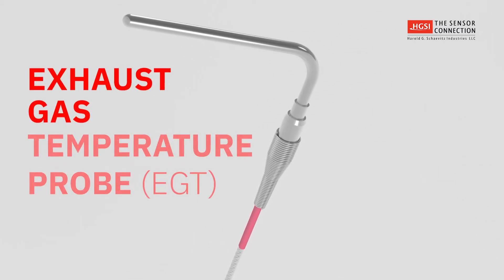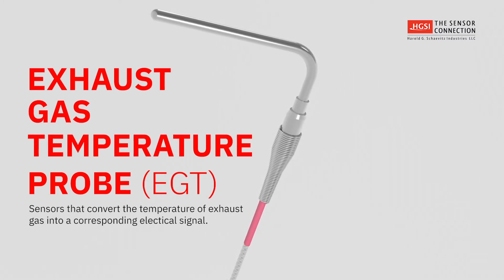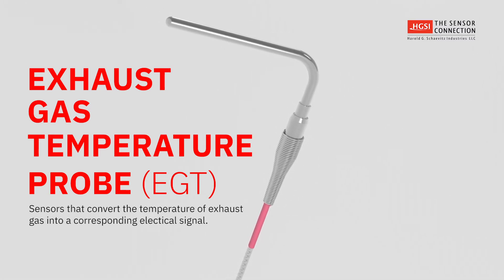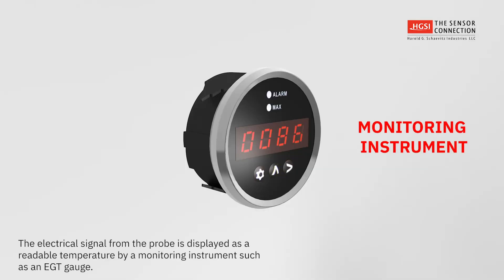Exhaust gas temperature probes are sensors that measure and convert the temperature of exhaust gas into a corresponding electrical signal. This electrical signal is then measured and displayed as a readable temperature by a monitoring instrument such as an EGT gauge.